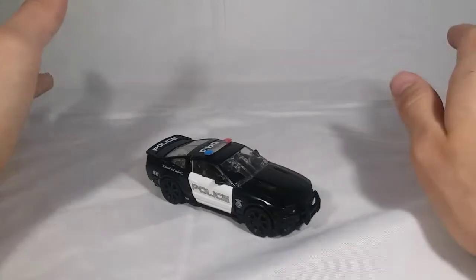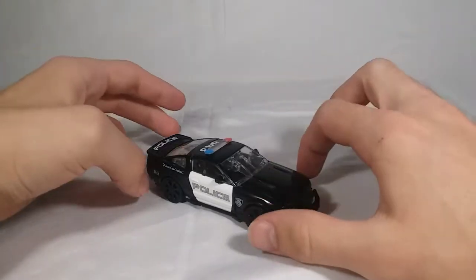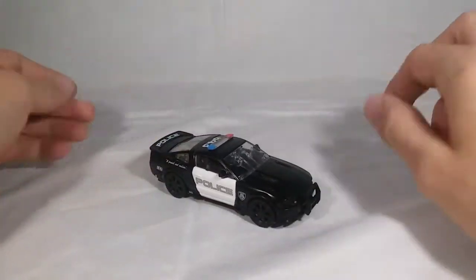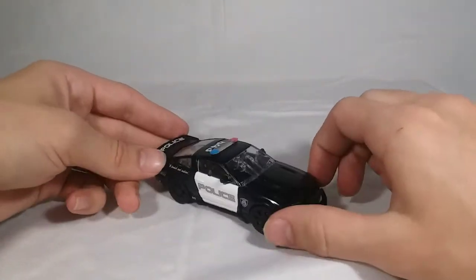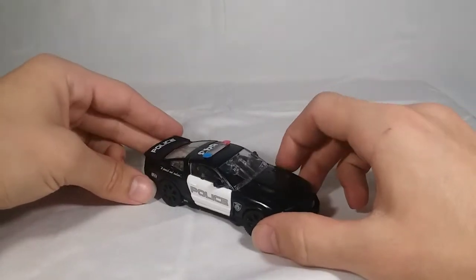Barricade is easily one of my favorite Decepticons from the first movie — if not my absolute favorite. And honestly, he might be my favorite Studio Series figure so far, just period. I freaking love this guy. He's so fun, he looks so great, and I love this guy.